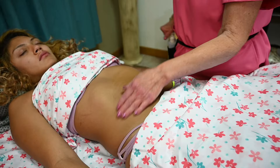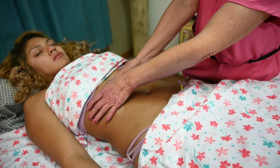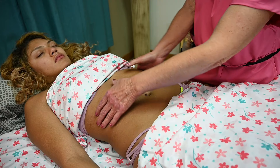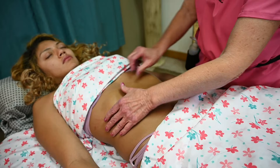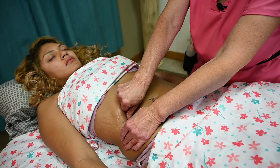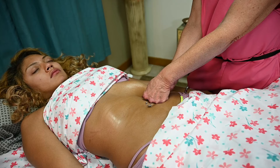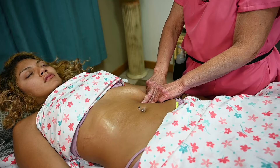Another technique is along the rib cage, from the sternum down. You can do this about two or three times. Remember not to put pressure on the xiphoid process. This is a good movement for the diaphragm. The liver and gallbladder are on this side, and the spleen and pancreas are on the other side. Just do some gentle strokes — you can use your finger pads, never fingernails, along the rib cage.